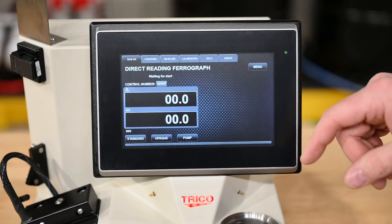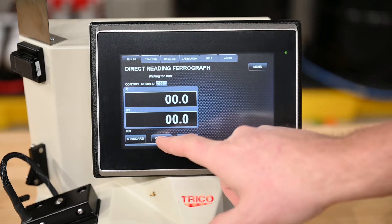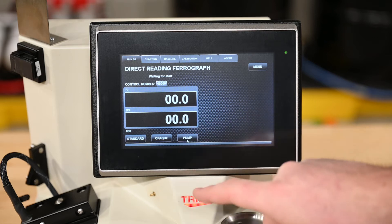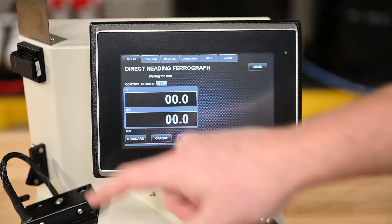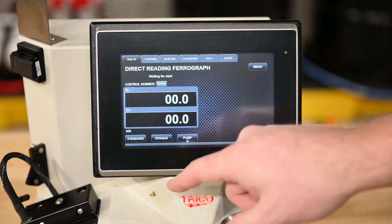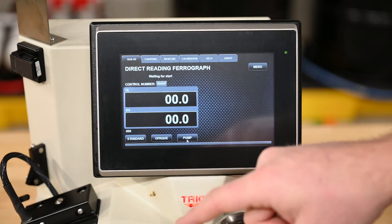Back on the home screen, we have the Run DR tab, which you can run standard, opaque, or simply pump. If you select pump, it pumps fluid through and helps drain if it needs to be drained. If you select opaque, you run it opaque. If you select standard, you run it as a standard run.